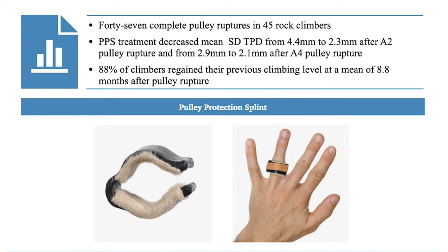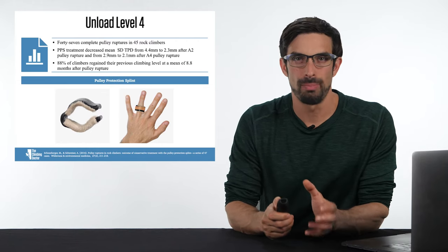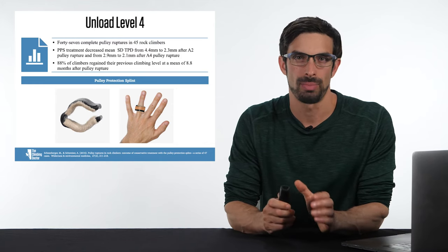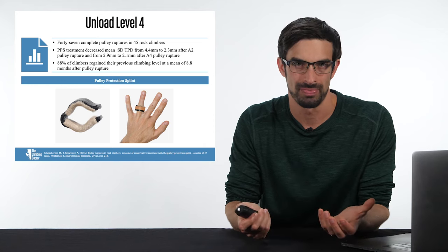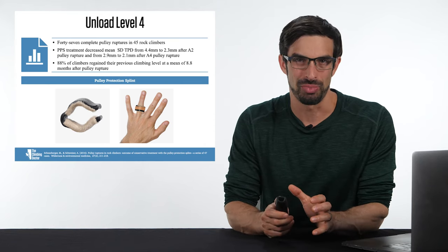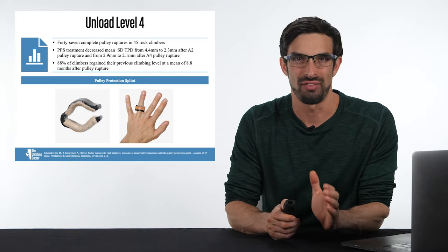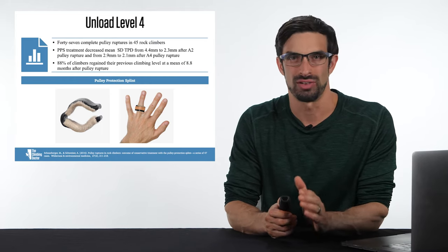88% of climbers regained their previous climbing level after just wearing the pulley protection splint through this study's parameters. Improving bone-tendon distance and allowing that pulley to fully heal is a very important part of rehabilitation. The four unloading levels are: level 1 circumferential, level 2 figure-8, level 3 H taping, and level 4 pulley protection splints. We then move on to the next level of the pyramid — the mobility category.